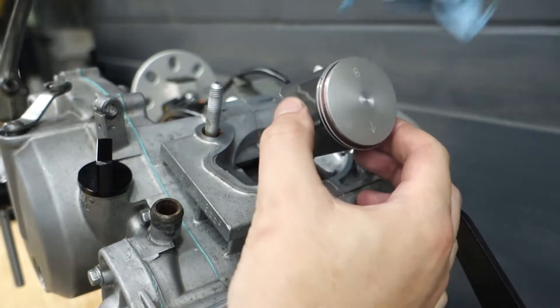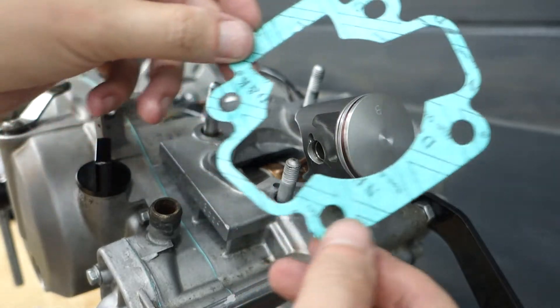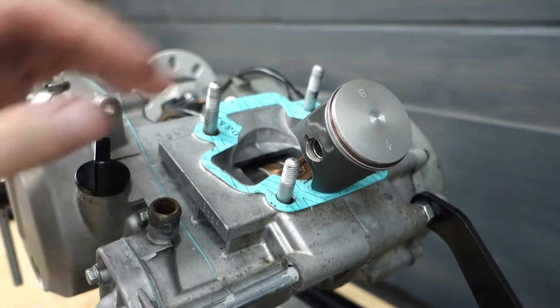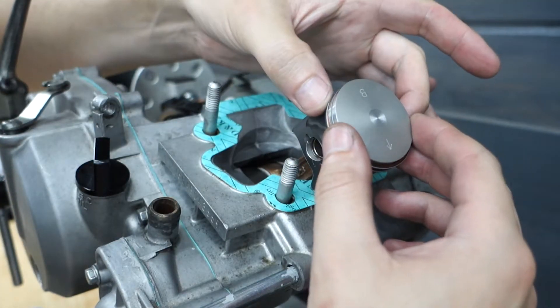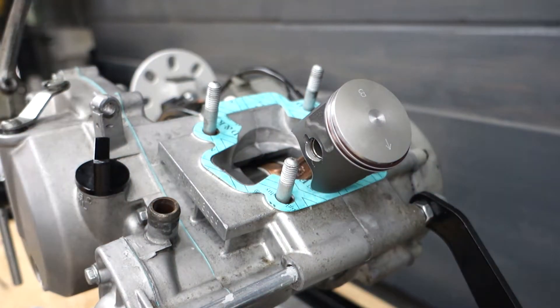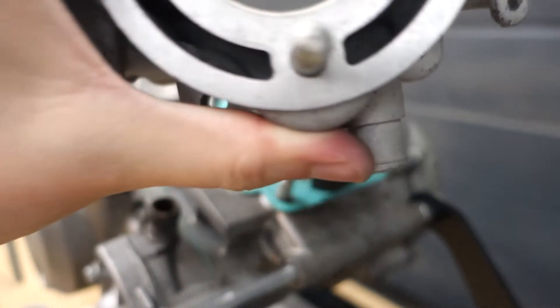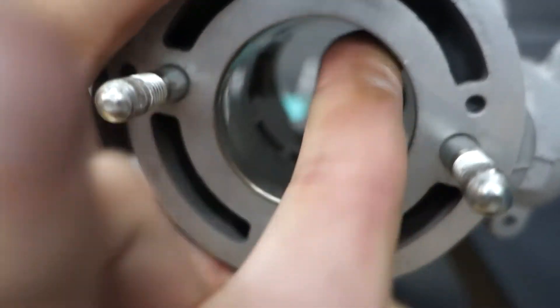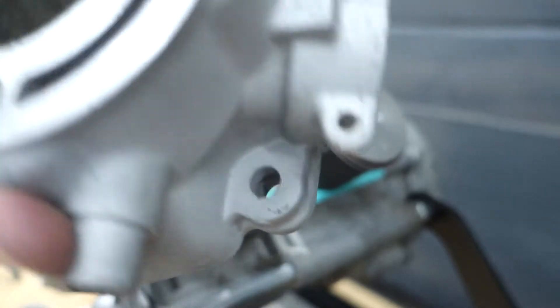Next we're going to find our base gasket, slide that on over, get that in position. Then we're going to want to line up our rings with their dowels and make sure those are in position. We grab our cylinder and drop a little bit of lube down the bore — we want this to slide on nice and smooth, don't want anything hanging up in there. You don't need a ton, just enough to wet the cylinder walls.